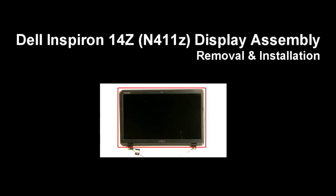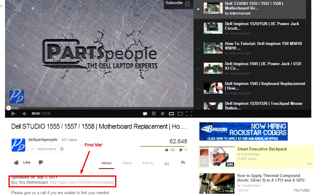This video will show you how to remove the display assembly on an Inspiron 14Z N411Z. Check the links in the description below to find parts for this laptop. PartsPeople.com offers 5% off to do-it-yourselfers with this coupon code.